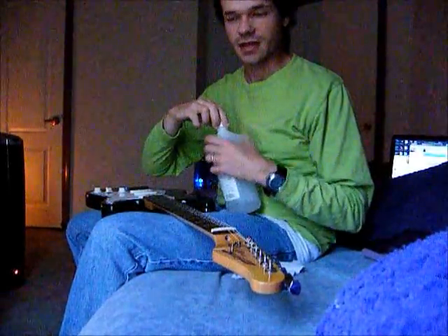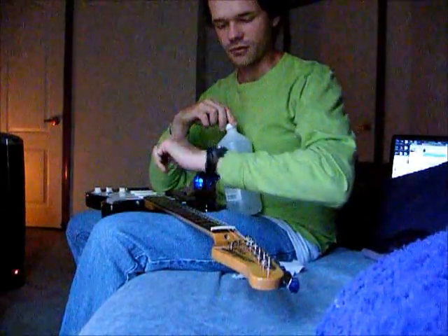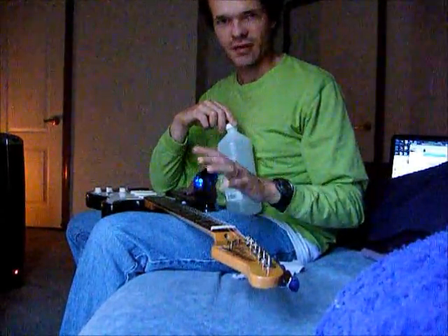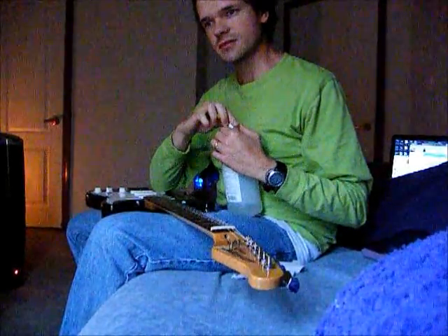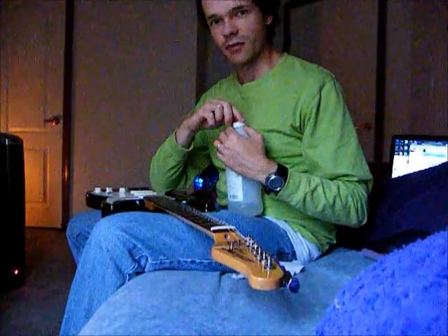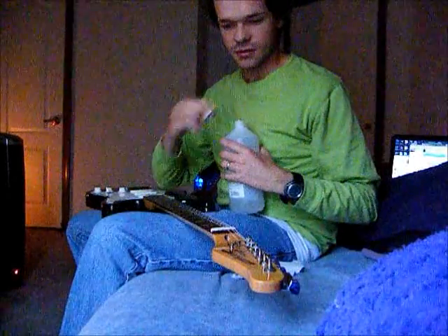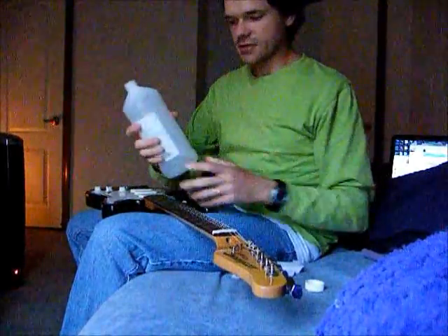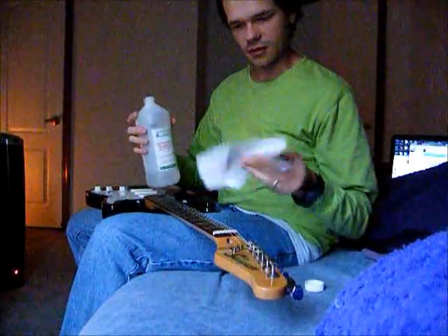I'm going to show you how to clean your strings. I do this about every five or five and a half hours of playing. The way I keep track is I look at my watch before I start playing, do it in about 15-minute increments, and write it down on paper. When it adds up to 20 or 22 hours, I just change the strings.